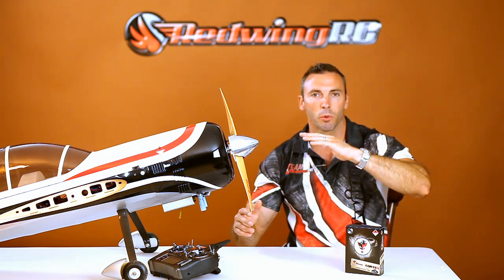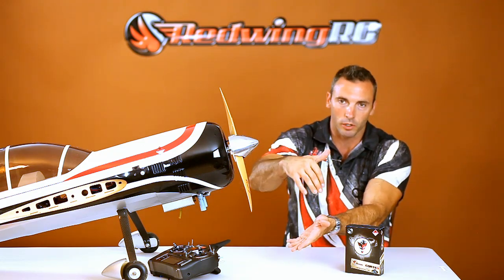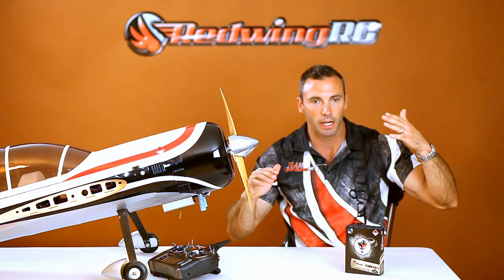So if you come out of a maneuver with your wing down and that wind hits the wing and wants to push it over inverted, it's not going to. It's going to fight it and keep flying exactly like you left the maneuver. You're going to be very comfortable exiting maneuvers.